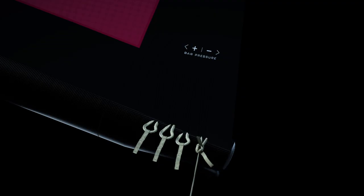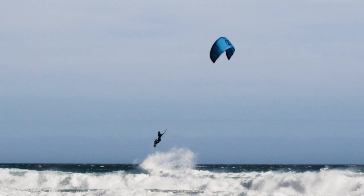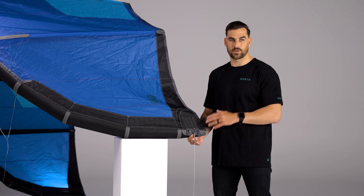Option D is for the hardcore guys — the heavier riders who want to take their riding to the next level. They're out in 40 plus knots, they want to ride short lines, and they want to put a lot of stress on the wing tip. This is the most stable option for the wing tip. If you're a heavier guy putting a lot of stress on the Orbit in crazy winds, I highly recommend going Option C or Option D.